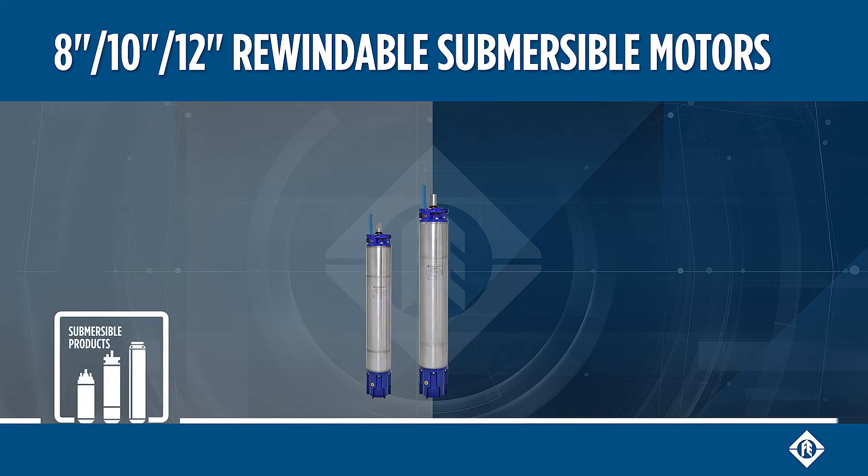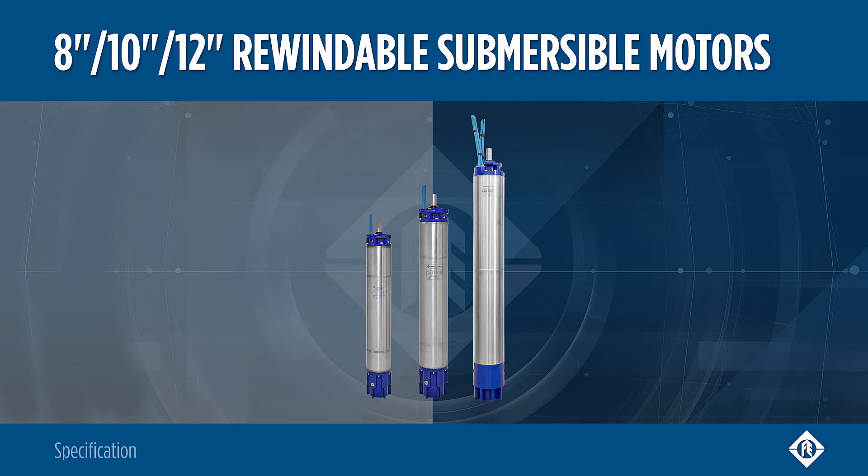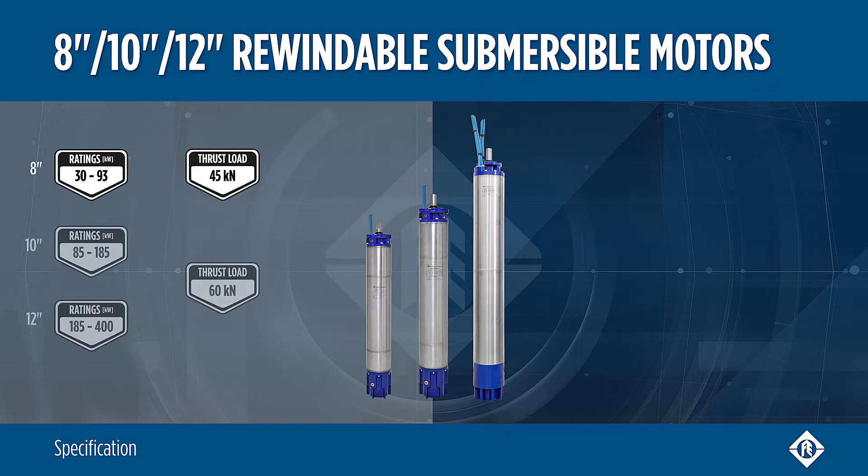The rewindable submersible motors of Franklin Electric are available up to 12 inch, with motor ratings up to 400 kW. The thrust load ranges up to 60 kN in the 10 and 12 inch versions.